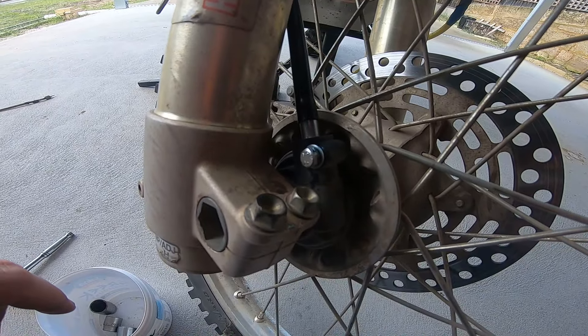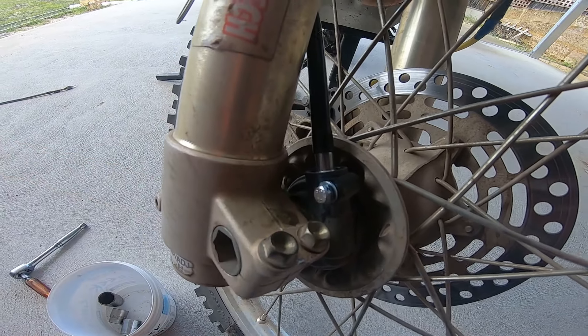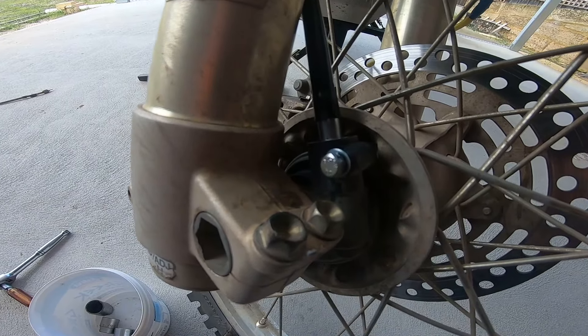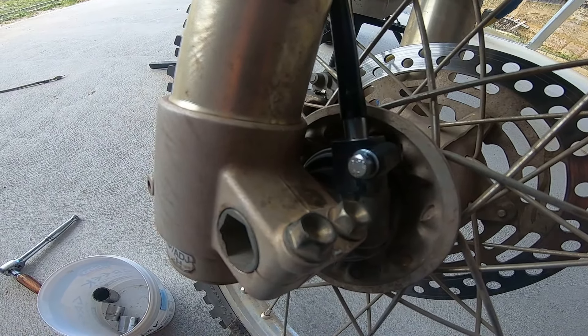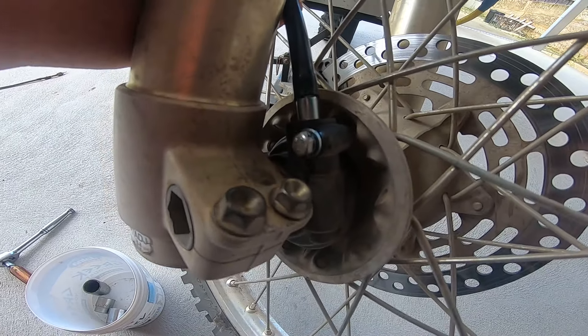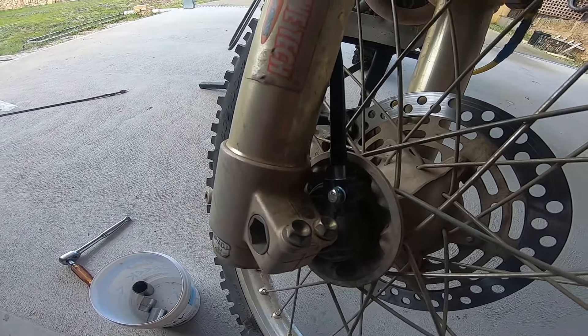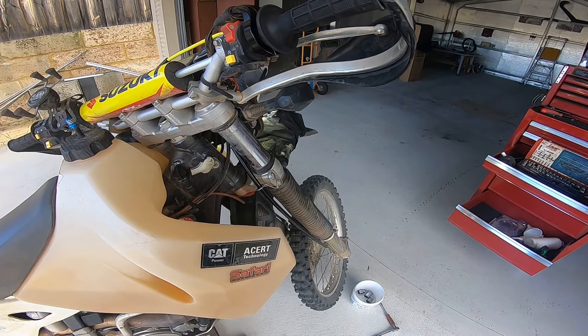A quick tip - my personal preference is to replace the bottom retaining Phillips head screw with a stainless bolt, just a more durable item for later on when you have to pull it apart. You can see that's in - give it a tug and that's all retained correctly.